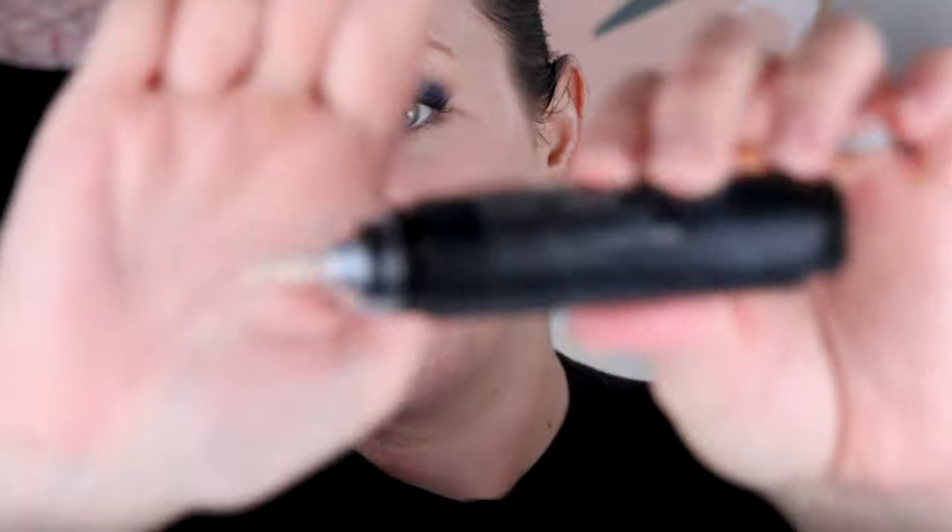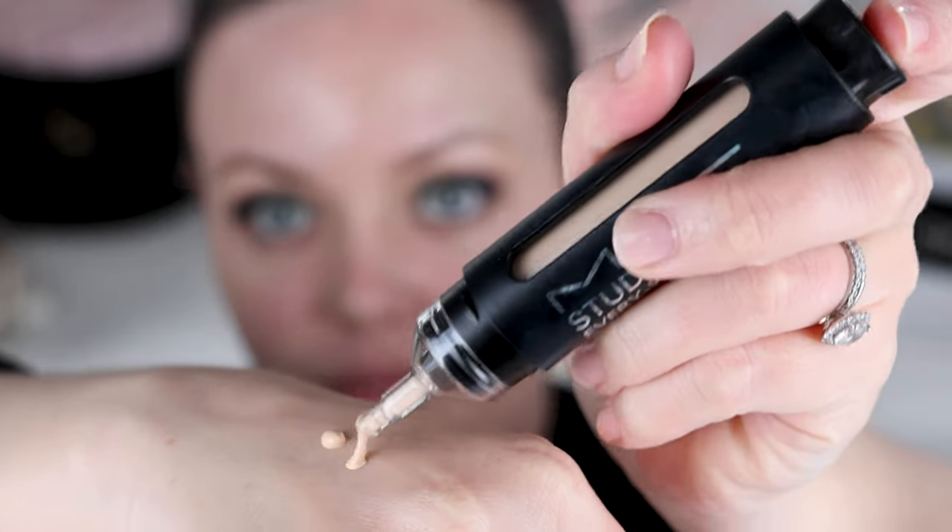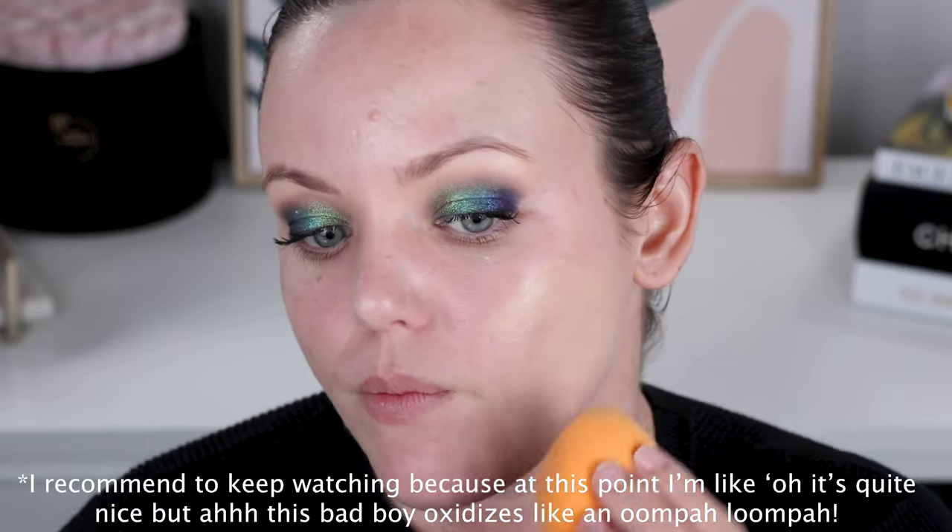For foundation, we are using the new MAC Studio Fix Everywhere All Over Face Pen. It literally is like a pen — you click the bottom and it brings out the foundation. This is in shade NC20. I picked it up off Selfridges — it's a little bit dark, but I can make it work. It says it's a natural matte finish — long wearing, non-creasing, supposed to do your taxes, make your bed, all that kind of stuff. This was a first impressions — I tried it before with that horrible primer and it actually held up well against it. It is already looking 10 times better.